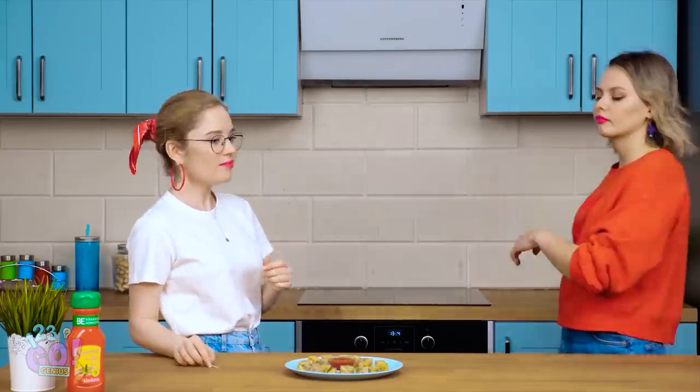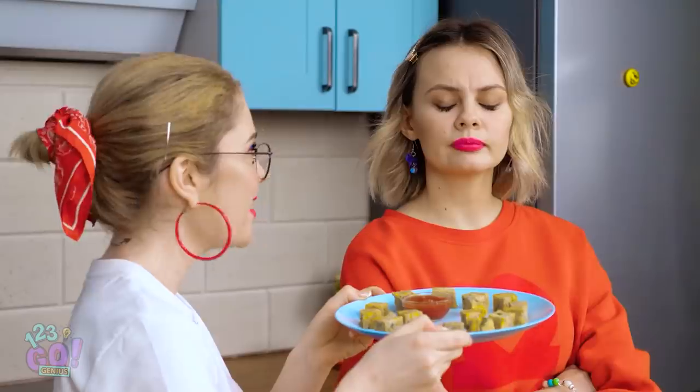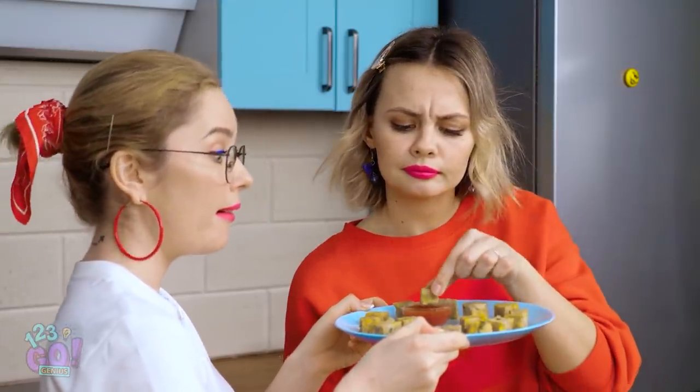Vicki, come get your snacks, it's ready! I'm about to give you something so good it'll slap that frown right off your face. Come on, give it a try! It looks interesting. Holy smokes, this is one of the best things I've ever tasted!